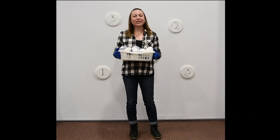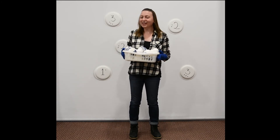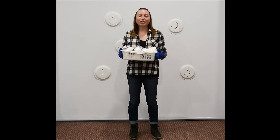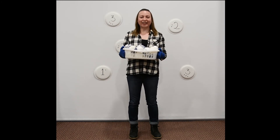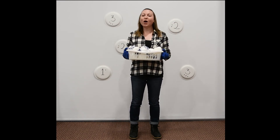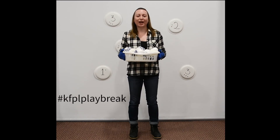When the weather outside is frightful, a snowball game inside is delightful. Challenge your whole family. Share your version of this Playbreak game on Instagram using hashtag KFPLPLAYBREAK.